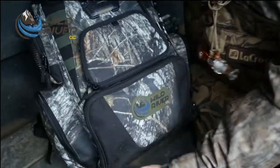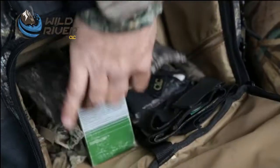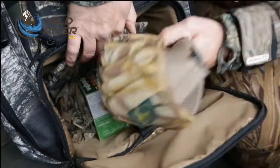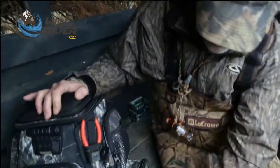The bottom section has plenty of storage for several boxes of shells. I've got bags of choke tubes in here, shell belts, gloves, face nets — and there's plenty more storage than you can see on these side pockets.